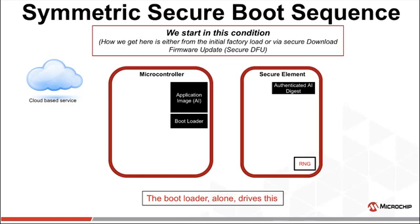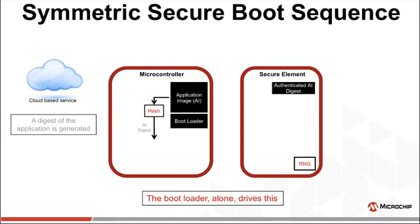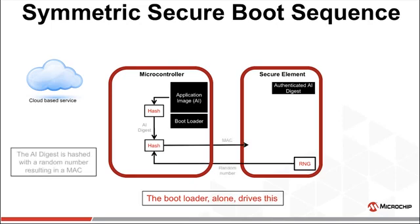Symmetric cryptography can also be used for secure boot. We don't need the signature anymore. The application image is hashed, creating a digest — again, in some cases this digest could be pre-stored in flash. A random number is generated in the crypto element and sent to the MCU. The application image digest and this random number are hashed to create a Message Authentication Code — a MAC — which is sent to the crypto element.